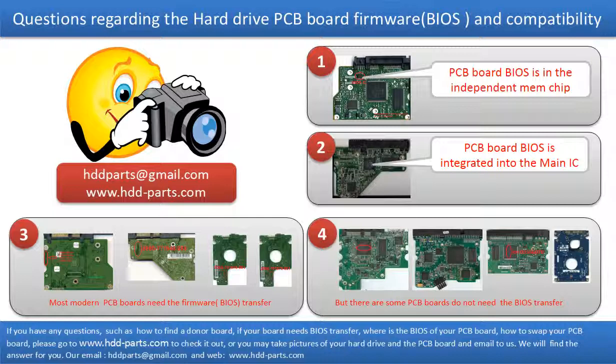We receive many questions regarding the hard drive PCB board firmware — also called hard drive PCB board BIOS — and the hard drive PCB board compatibility. Some PCB board BIOS are in the independent memory chip, like the first picture shows. Some PCB board BIOS are integrated into the main IC, like the second picture shows. Most modern hard drive PCB boards need to do the BIOS transfer before swapping the PCB board. Even if the donor boards are identical with the original boards in hardware, we have to transfer the BIOS from the original board to the donor board.